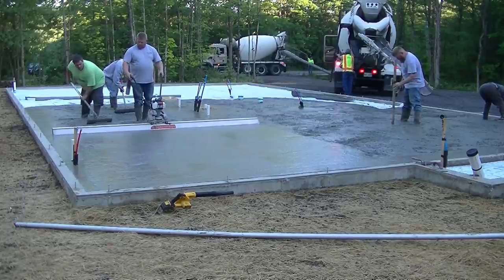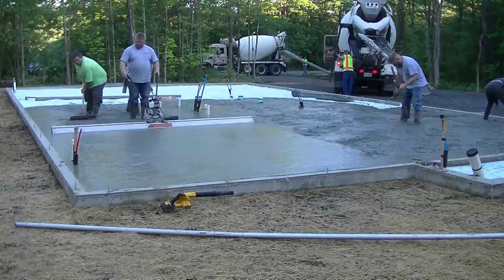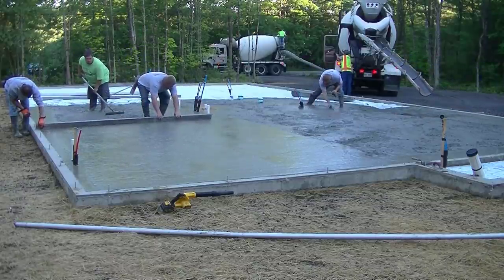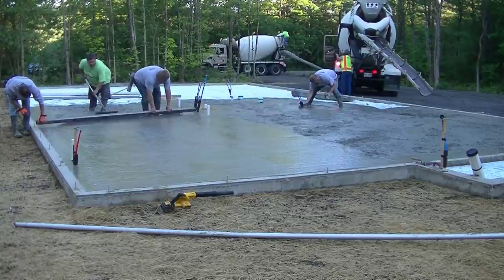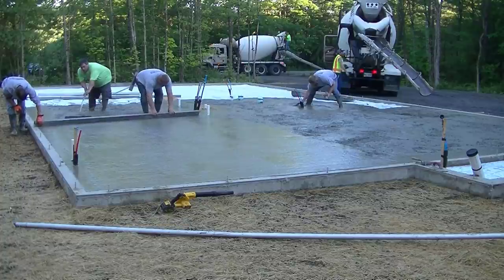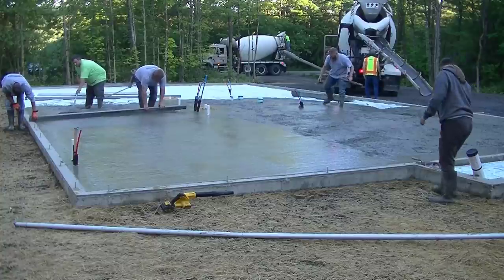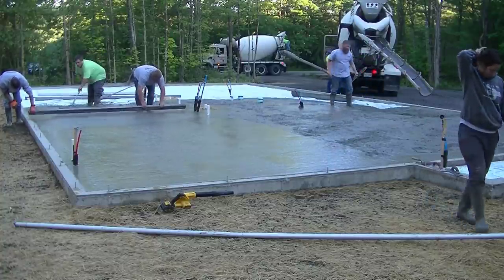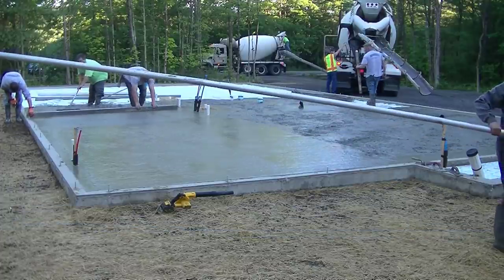When you use a Screed Demon or any power screed like this, it just makes your job that much easier. Now we're back to hand screeding. Let me know in the comments which method you think is easier — the Screed Demon power screed or hand screeding — and why you think one is easier over the other.